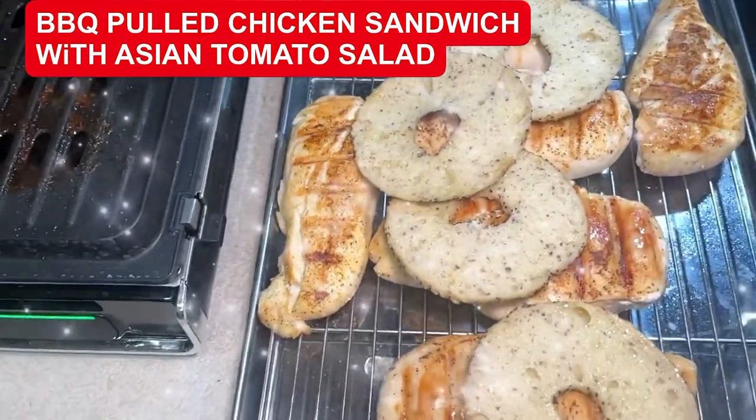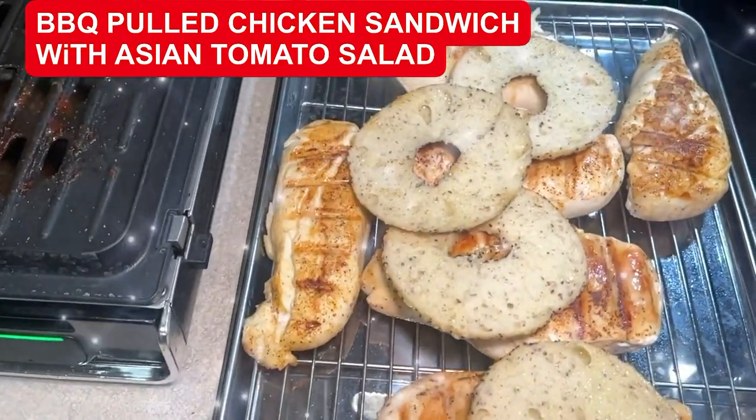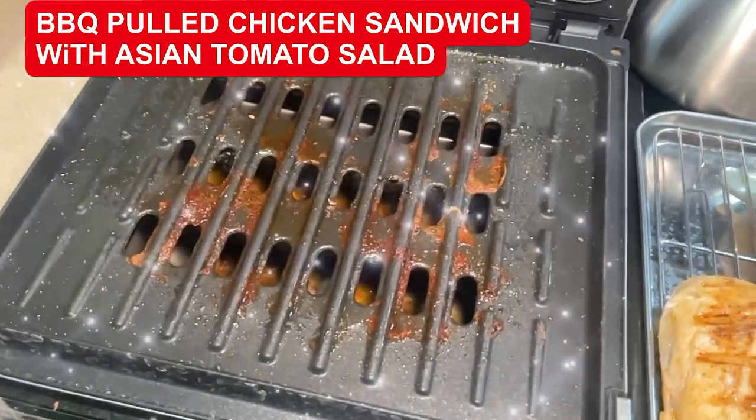I want to show you — I'm going to grill these gluten-free everything bagels and put the pulled chicken on. I'm putting them on the same grill I grilled the chicken on. Look at all that yummy from the chicken.